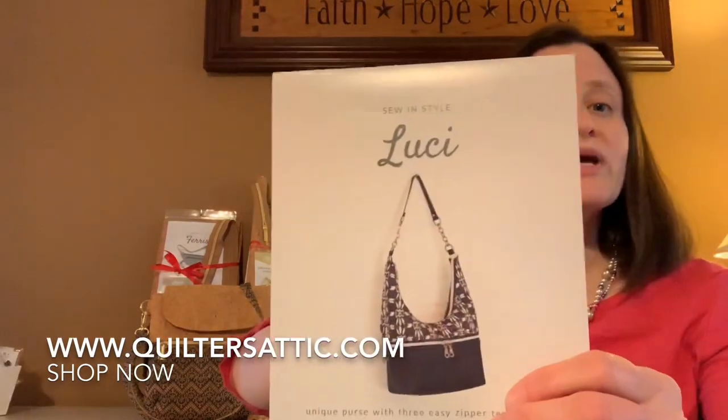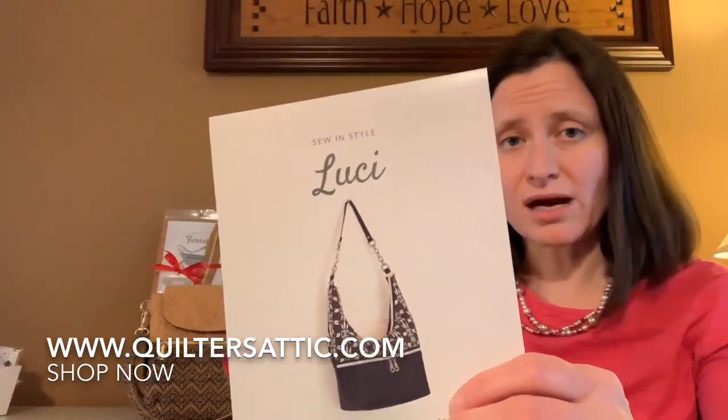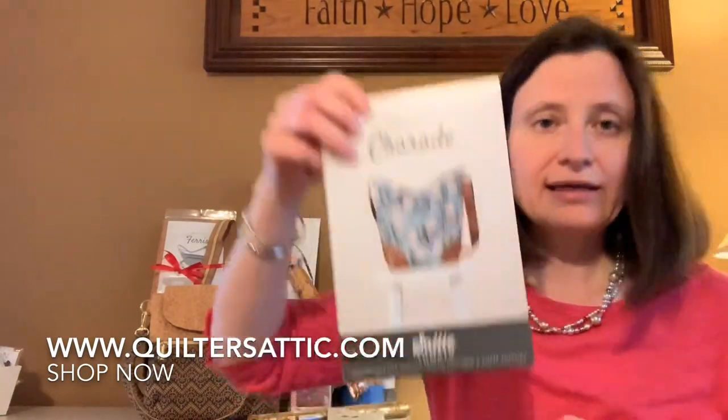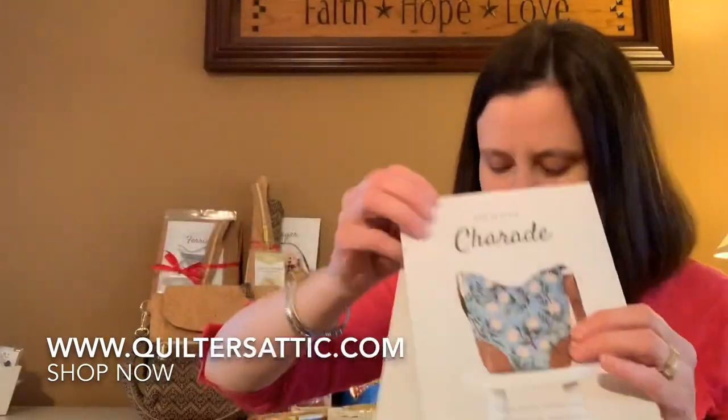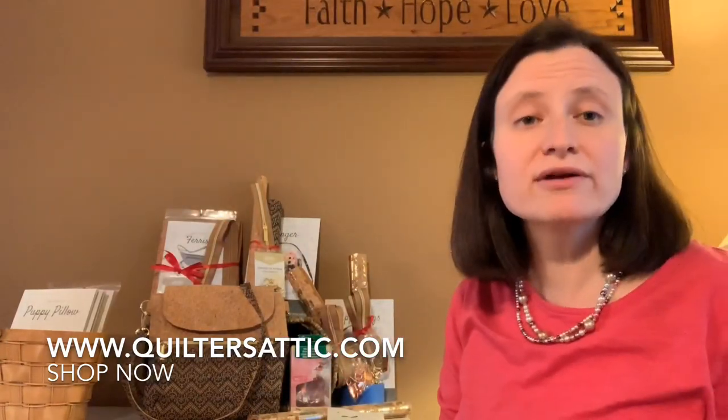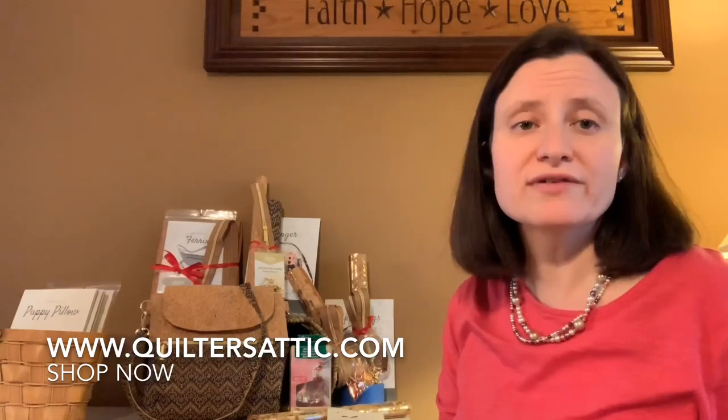There are a lot of different patterns — most of them are tote bags. We have them all on our website at quiltersattic.com. There's a bag pattern section and also a kits section. I really like the Charade, and I showed the Lucy — she also has cat napper and puppy pillow, which are cute though not bags. On the shop now tab you can look under kits for the cork kits or under patterns for the patterns. The zippers are under notions.